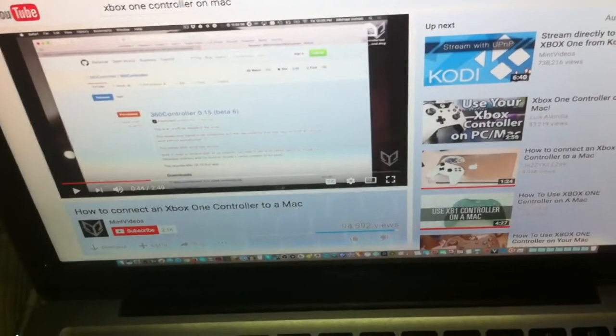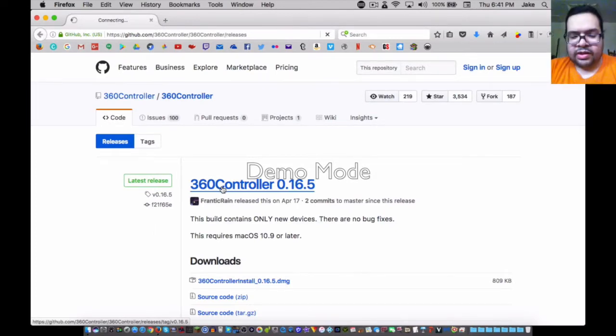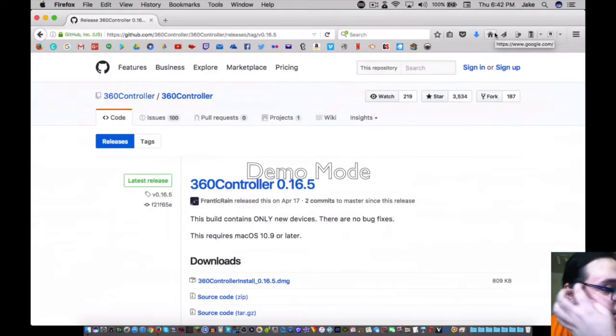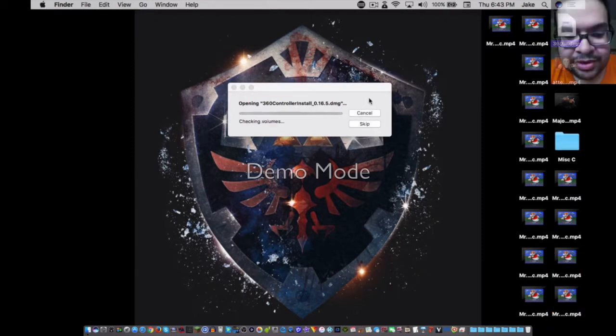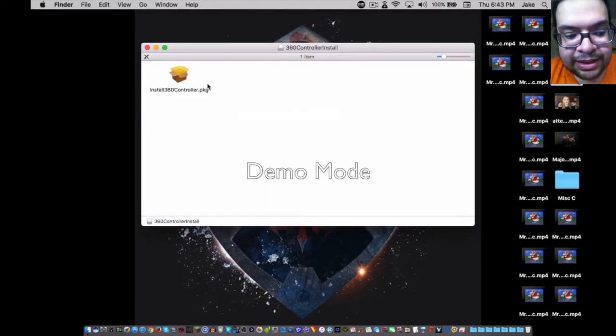First thing you want to do is go to this website, then click the highest link — you want to click this link here to download. After you've downloaded the file, unzip it simply by double-clicking it.